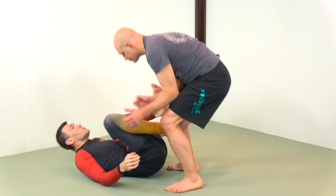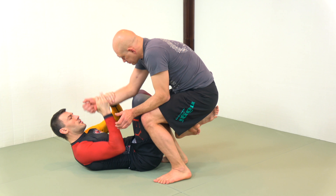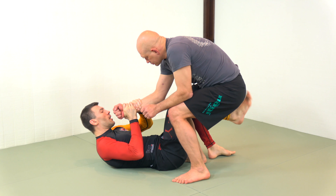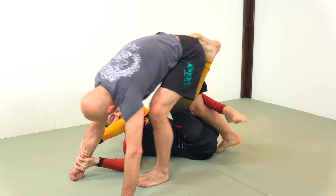We're talking about from this position. Steps are: two-on-one control like you're eating a big sandwich, then stepping your foot on the mat, lifting with this foot, bringing your partner forward, and keeping the knees pinched so that the leg doesn't come through.